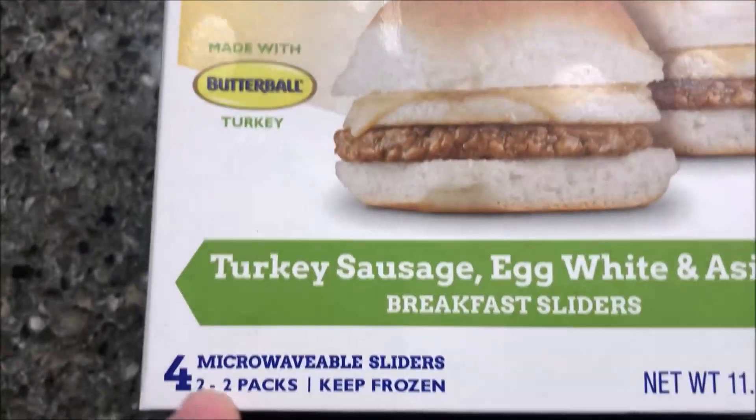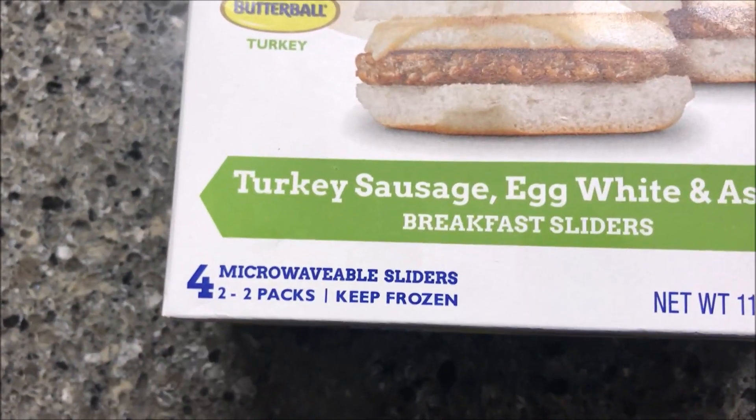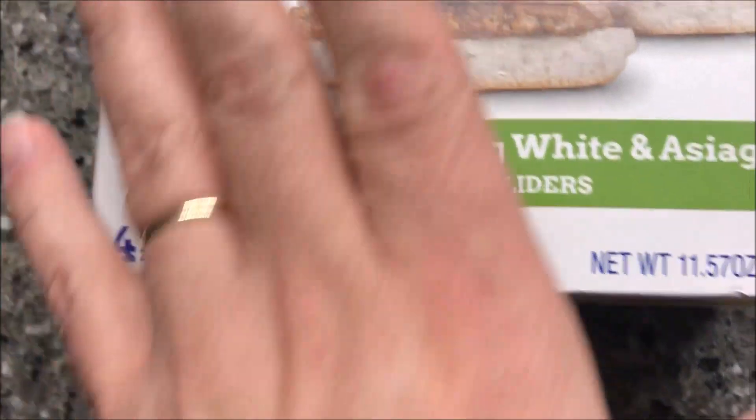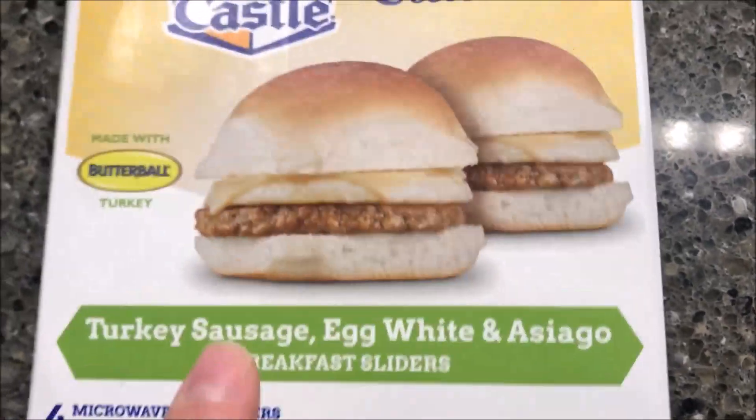These were $3.99 at Meijer. You get four sandwiches, but they're actually in a two-pack, so you really only get two servings — two packs.